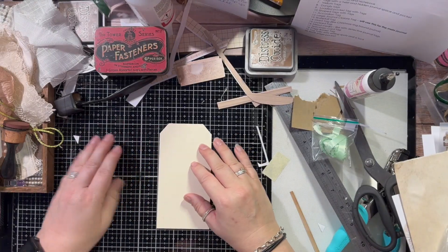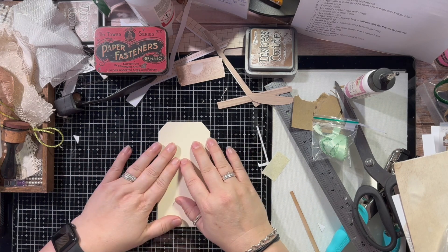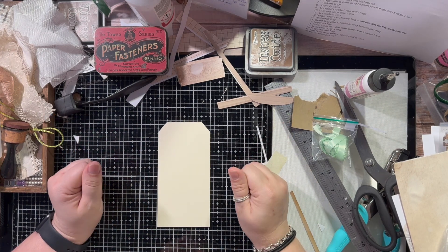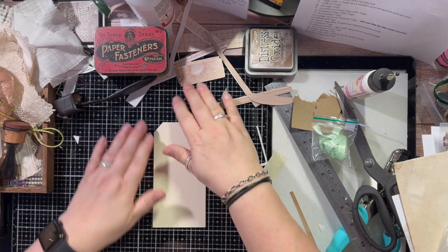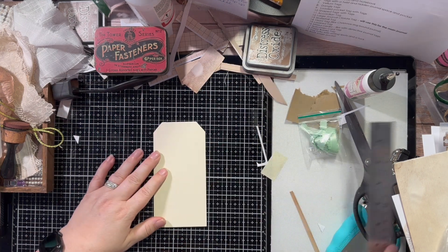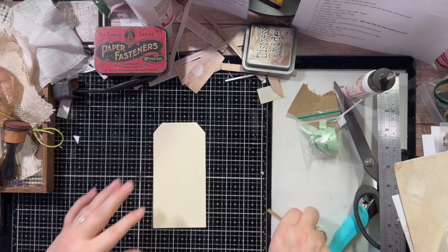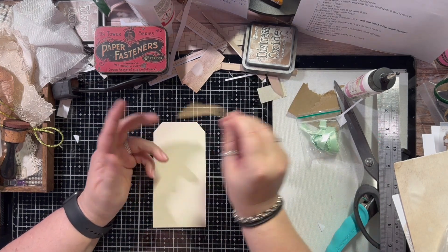Hi, this is Mandy from Sunflowers and Doors. Welcome back to my channel. So today is day three of the 31 in 31. We are running through a series of creating 31 tags in 31 days. I think I might have picked up more than I can chew, but we'll see.